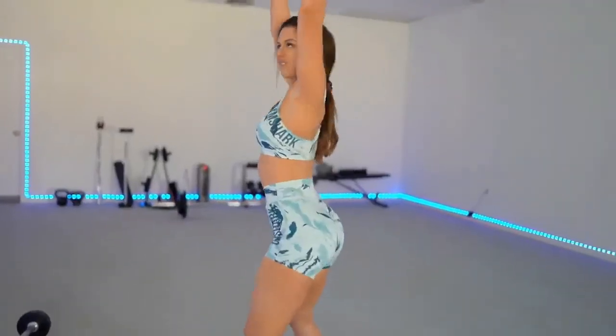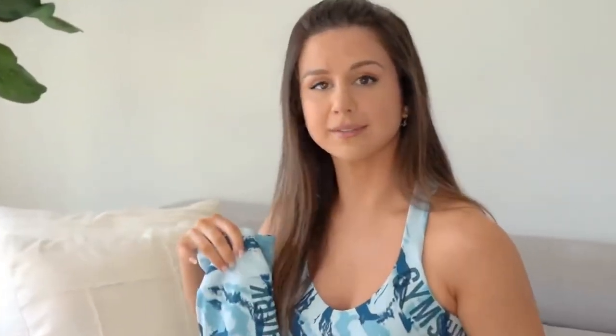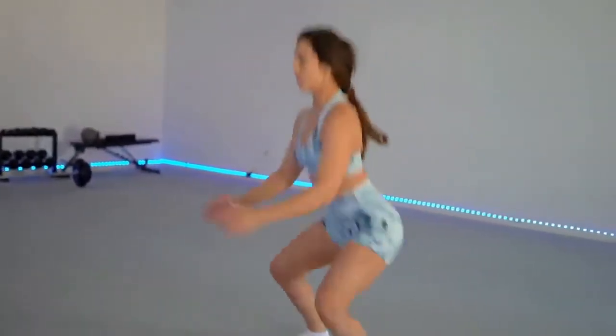My favorite print out of all of this is definitely the blue print. Now that summer's rolling around, I kind of dig looking like the ocean — like when you're down deep in the ocean and you look at the water, it's beautiful. I think this print really does that. The shorts are also true to size — I wouldn't size down because that's when it'll start getting restricting around the thighs, and I would not size up. They are perfect peach plumpers.